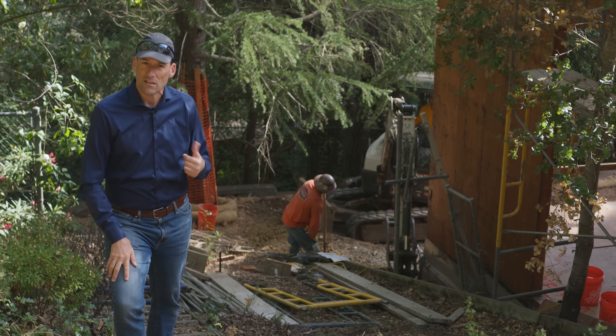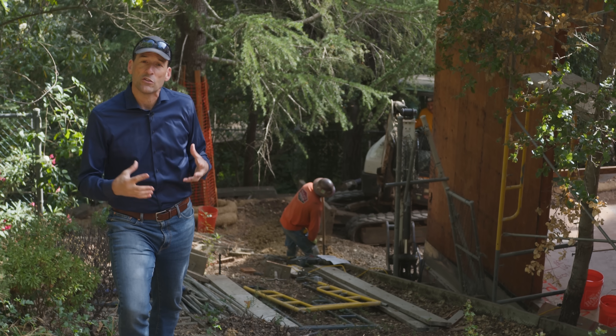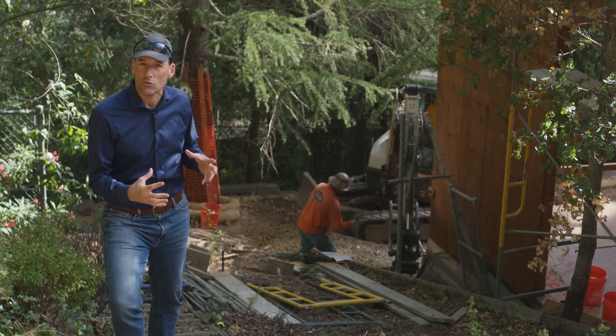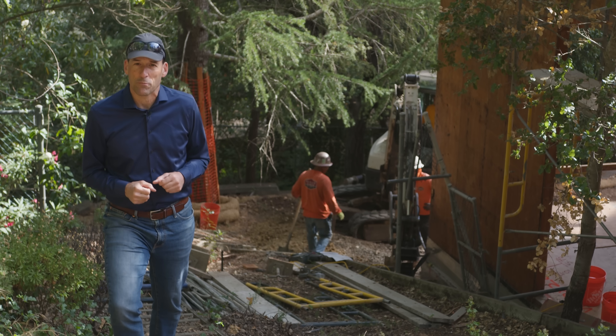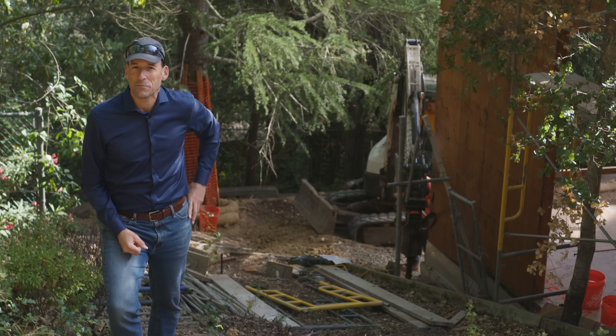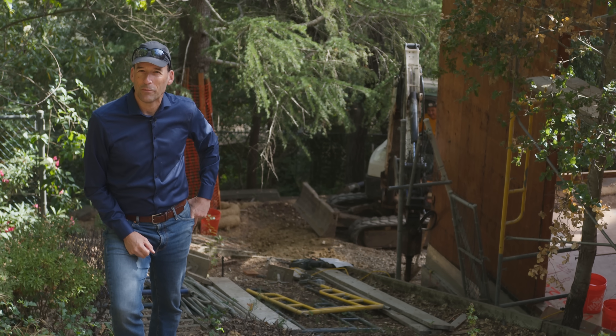This is better building science — it uses less material because you're using the existing foundation, adding only the strength you need, and getting a much better product. If you're interested in learning more about building science or building a better way, please hit subscribe as we show you how to build a better way.